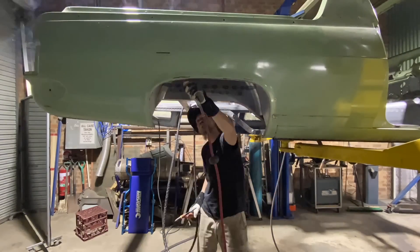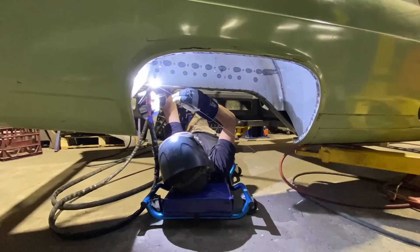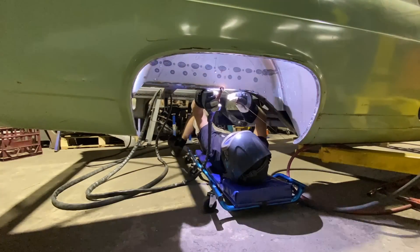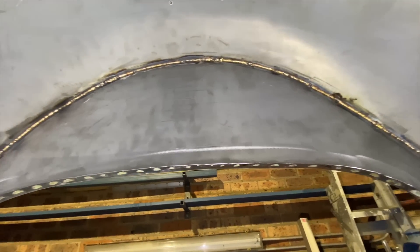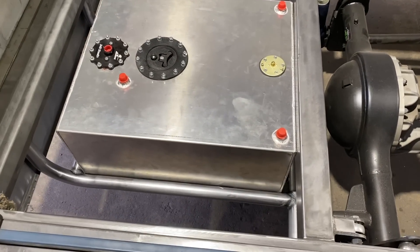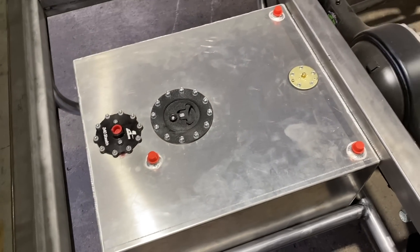Before installing the rear end back into the car, I fully TIG welded the tubs in place, both on top and underneath. I bent up a tube cradle for the fuel cell to sit in — this would not only hold it in place but would also protect the tank from damage if the car bottomed out on anything.